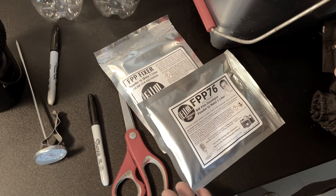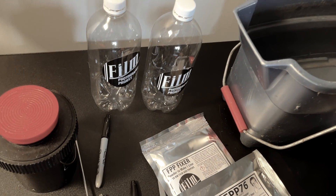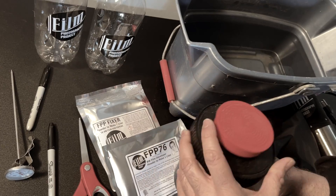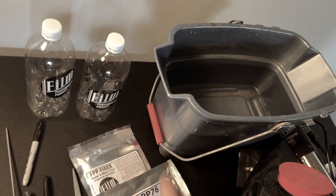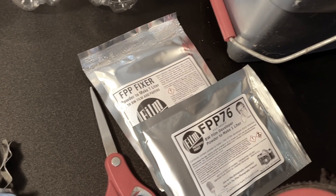Today we're talking about black and white chemistry, how to mix your black and white chemistry. This is all part of the Film Photography Project Black and White Home Chemistry Kit that comes with your developer, fixer, tank, canisters, thermometer, and film-changing bag — all very important.